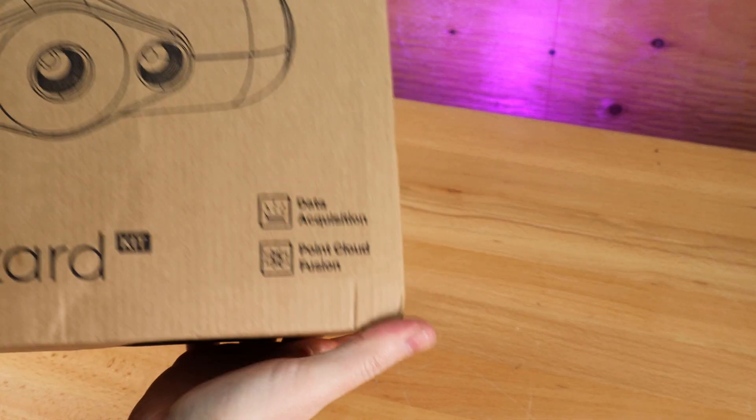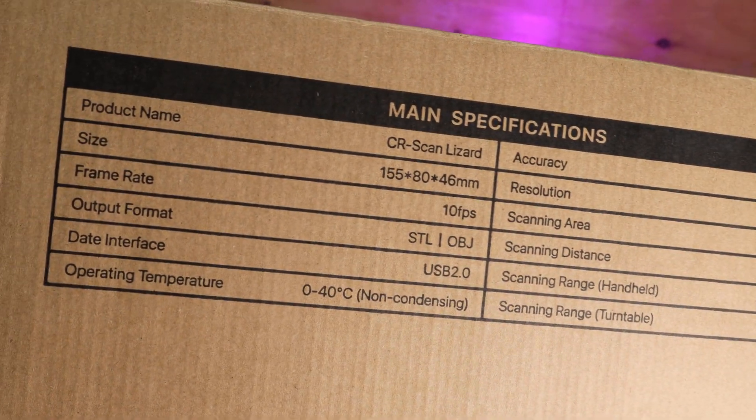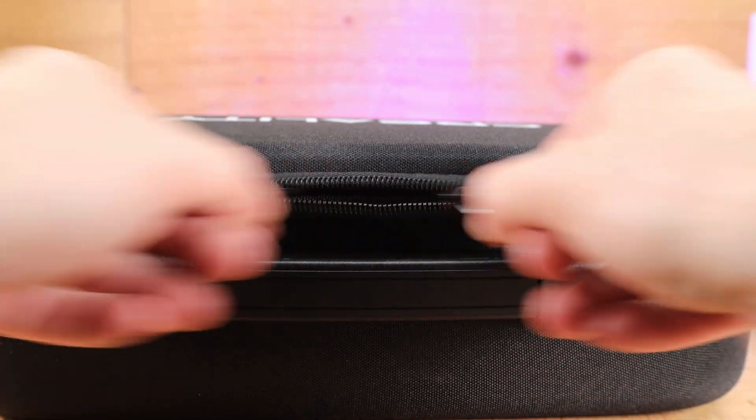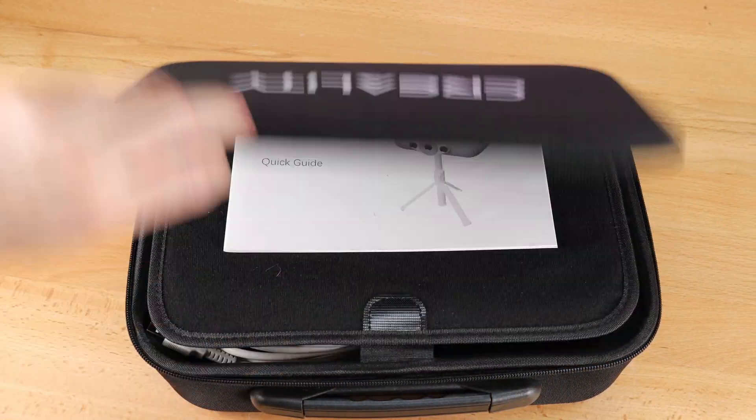As you can see, it came in a very basic box with just the details of the printer on the front and back of it. And you can see all the specifications and stats on the back. Not the most interesting thing in the world, so let's get this out of the box. It does have its own nice carrying case to keep everything together, and right on top is the user's manual.